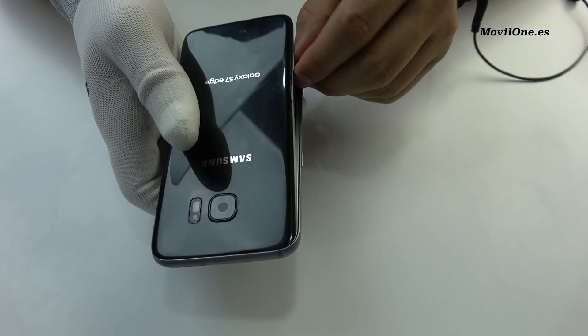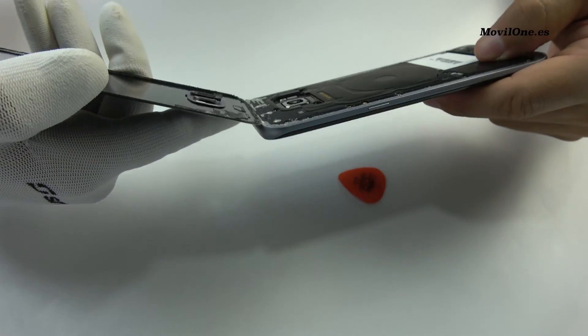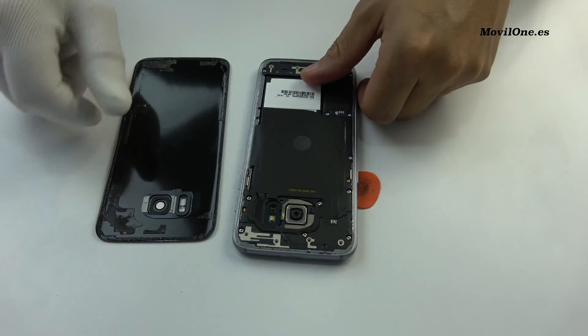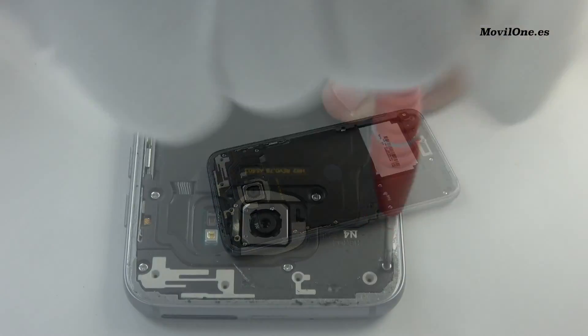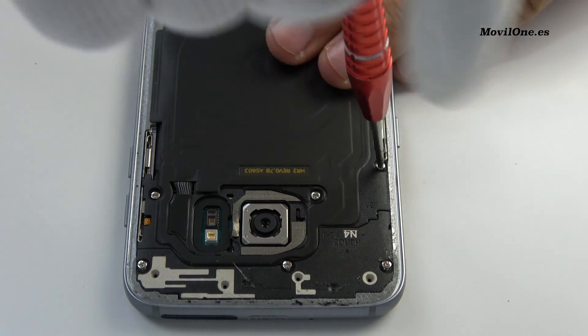We remove the back cover. We remove the SIM card. Unscrew the screw of the rear housing.